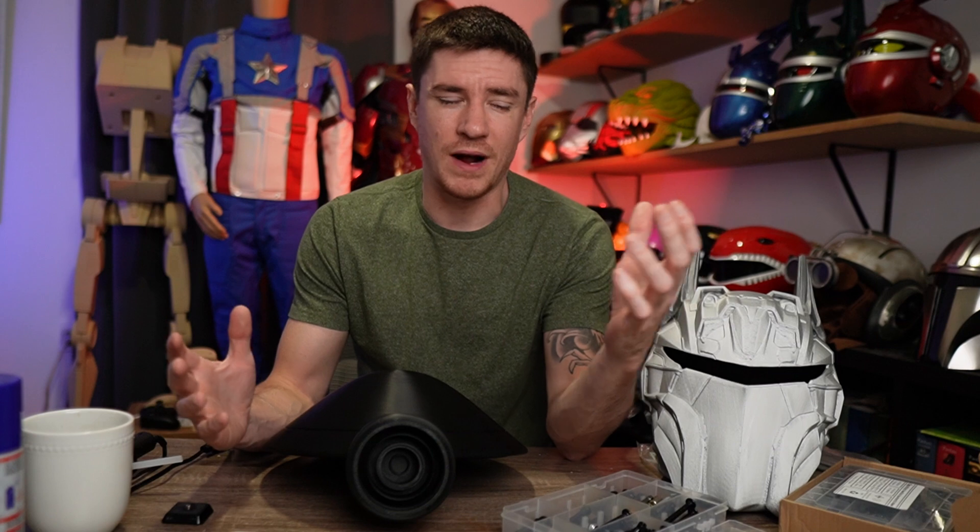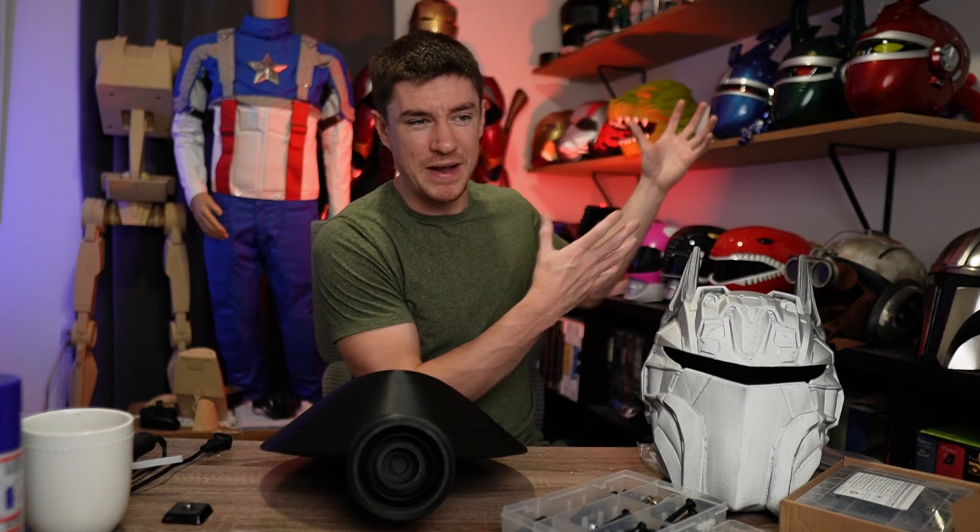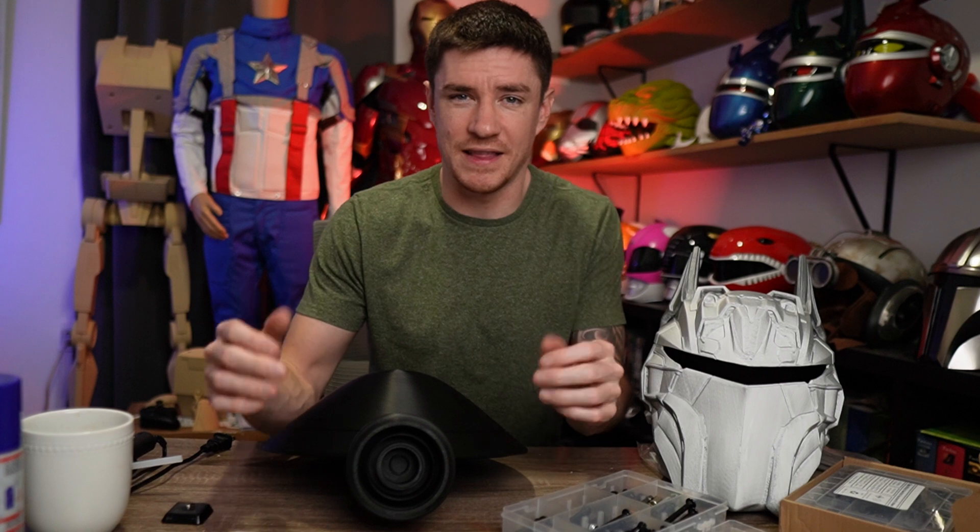What's going on? I'm Dylan from Saturday Morning Props, where I teach how I do everything from how to get started in 3D printing to how to make Beetleborgs and Iron Man suits and things like that.